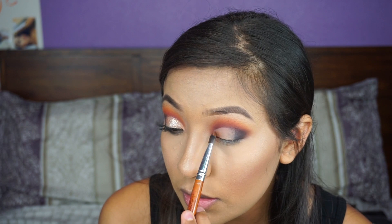So now I'm going to go ahead and take this shade right here. It's like a gold-ish, orange, shimmery shade and it's called Bright Eyes. I'm going to go ahead and apply the shimmer shade to my lid.